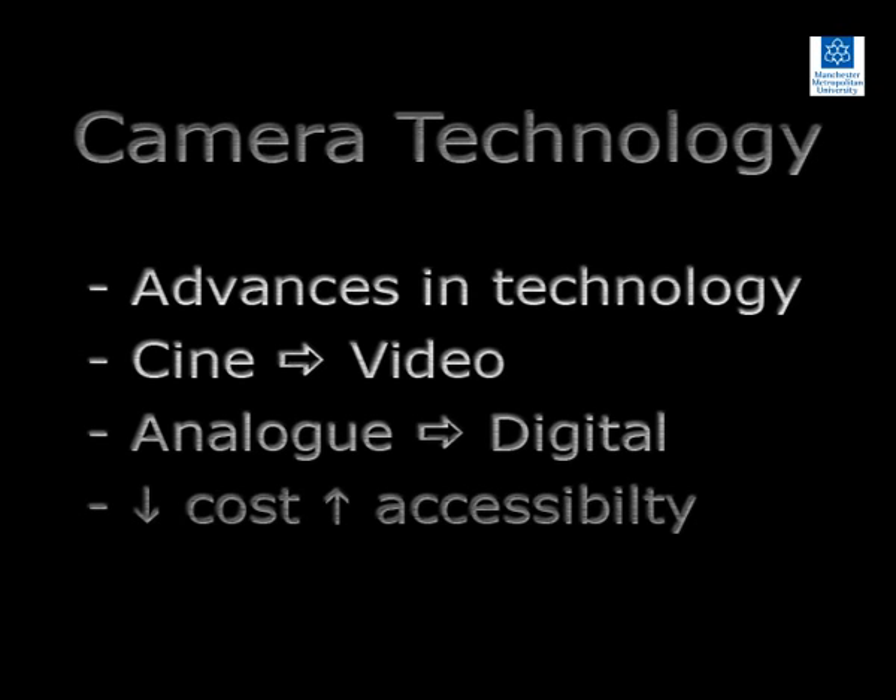These include a shift from using cine cameras to video cameras and, more recently, from analogue to digital recording media.